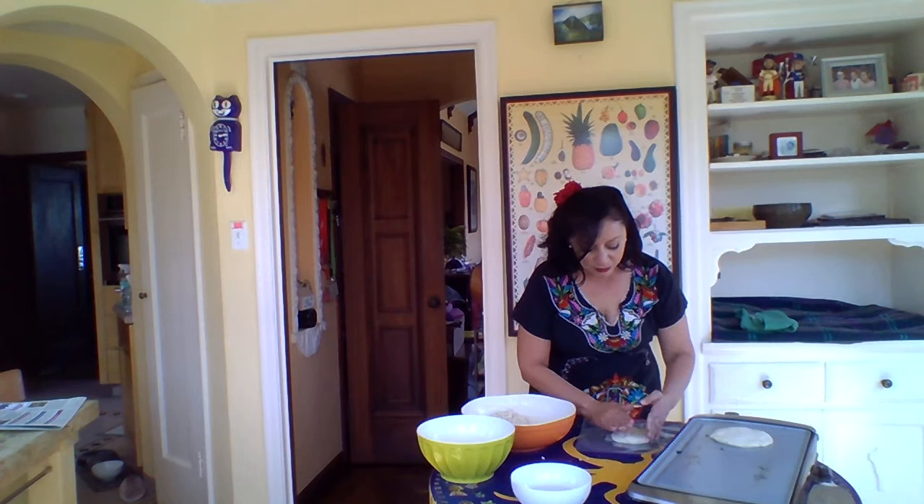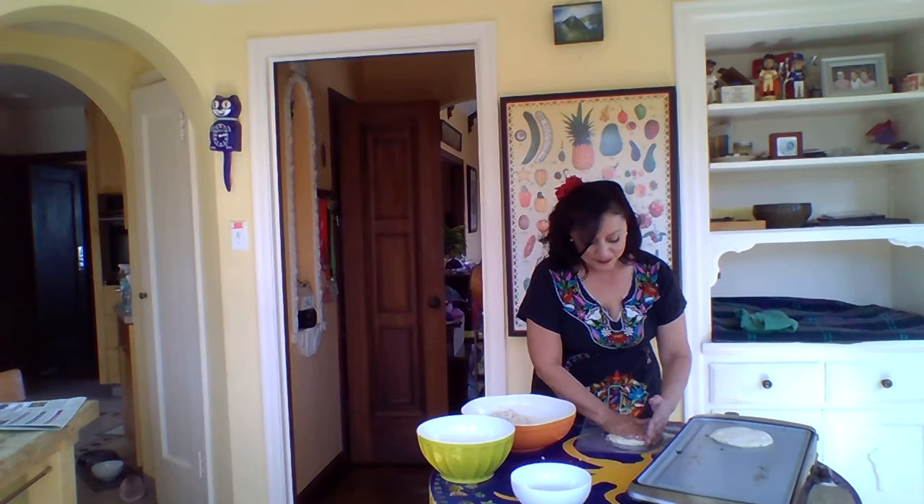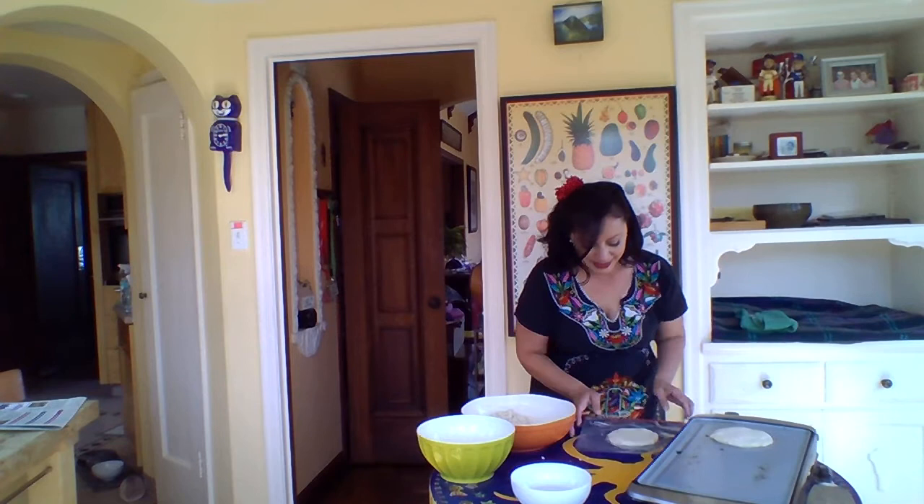Press until the whole thing is about a quarter of an inch thick. Some folks like them thicker, some folks like them thinner, but my family likes medium. Then you just turn it over and very gently peel off the bag — and ta-da, you have a perfect pupusa!